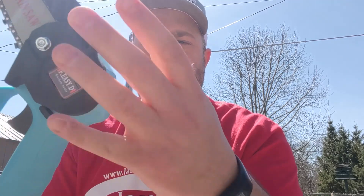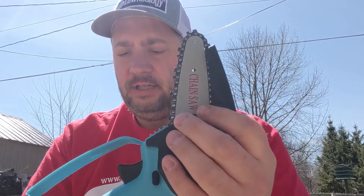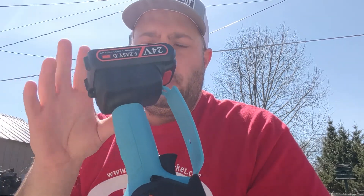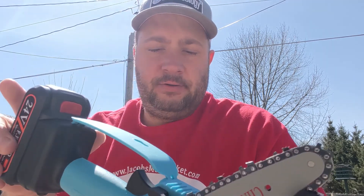It comes with two chains and two 24-volt batteries, and also comes with a charger. It doesn't take too long to charge them up, and then we're ready to go.